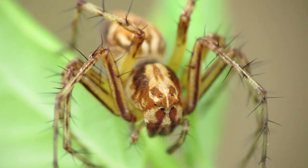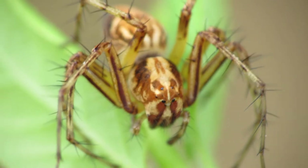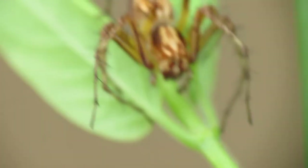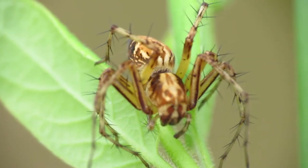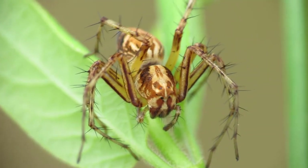Hello everyone. In this video I'm going to show you how to get amazing close-up macro photographs of spiders, such as this one. If you want to get super close-up macro photos of really anything, all you're going to need is a digital camera and a Raynox clip-on macro lens to put onto the front of it.